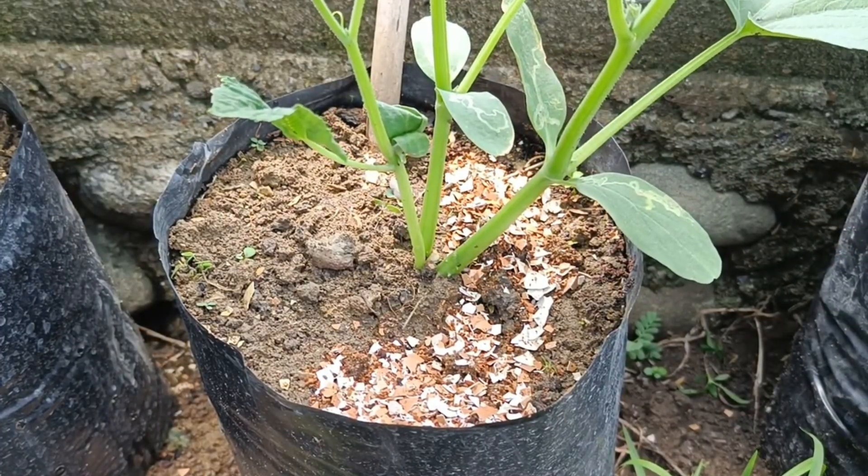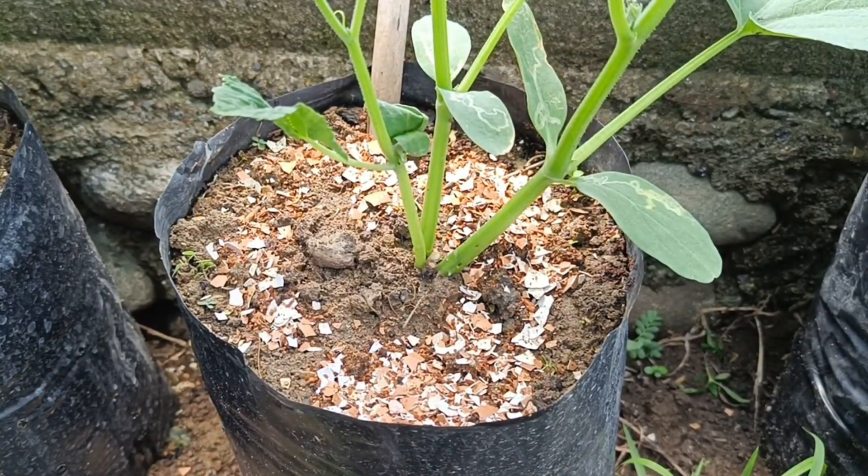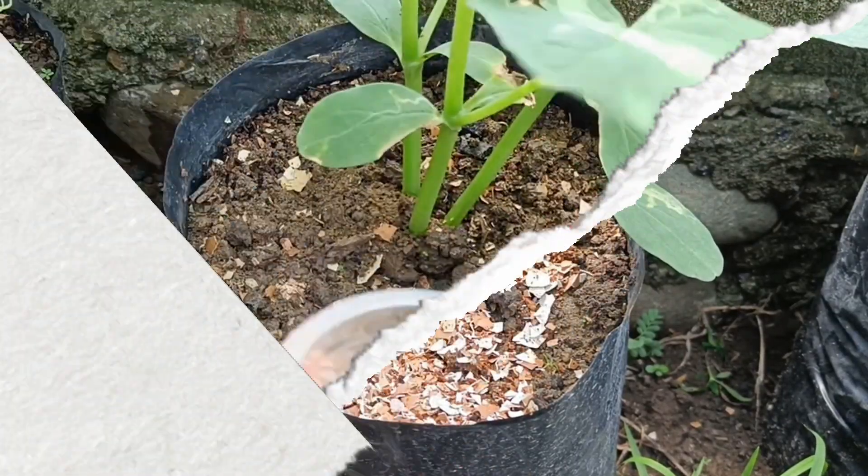The caffeine in coffee grounds can help brighten the flower color of certain plants such as orchids, azaleas, and daffodils.